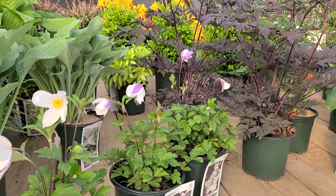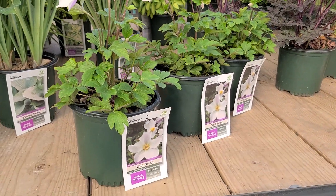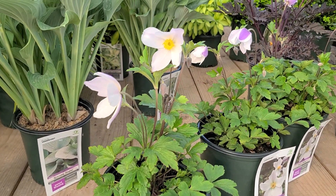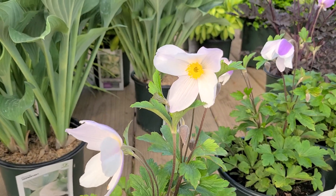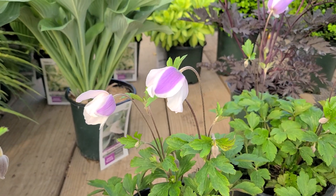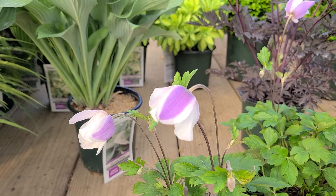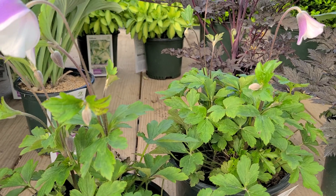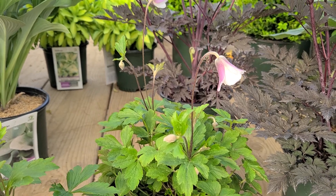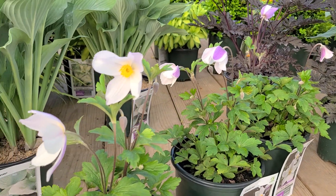Take for example this absolutely angelic little anemone. This is Anemone Wild Swan — it's a beautiful little plant. It's got this anemone type flower that when you open it you'll see it's pure white with a lovely yellow center. But look at the backs of the petals — just before it opens you'll see the reverse has got this lovely lilac purple. Then look inside the canopy and you'll see lots of little buds coming that when they begin to open have this lovely kind of bell shaped flower, going through and producing these beautiful flowers.